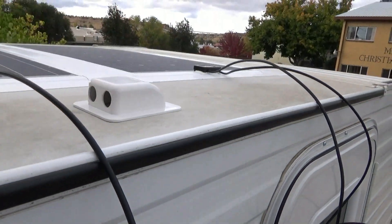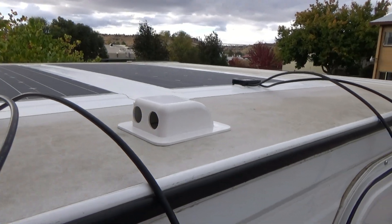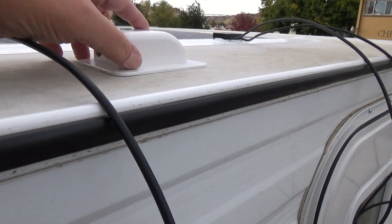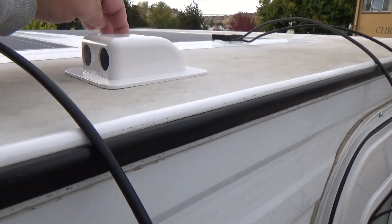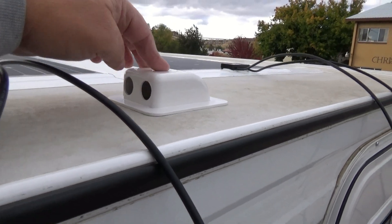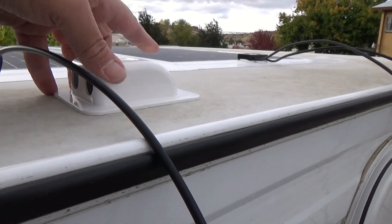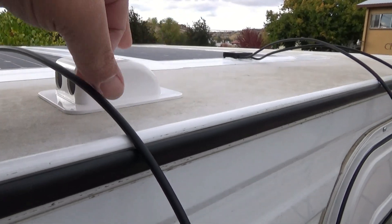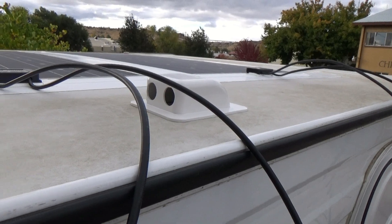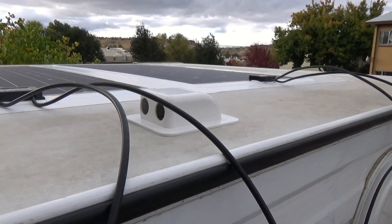Here's our next step — to install our covers here. Those are going to sit up on top of the roof just like so, and then we'll run our wiring from each one of the panels around, inside, and down through the roof. We'll secure this with four screws on the corners and use butyl tape to seal it nice and tight. Then I can probably come along and put a two-inch strip of Eternabond over that just to make sure it's watertight.